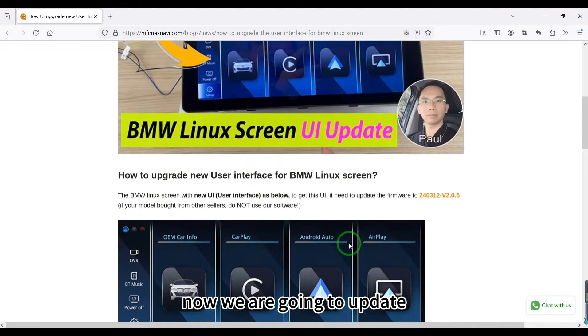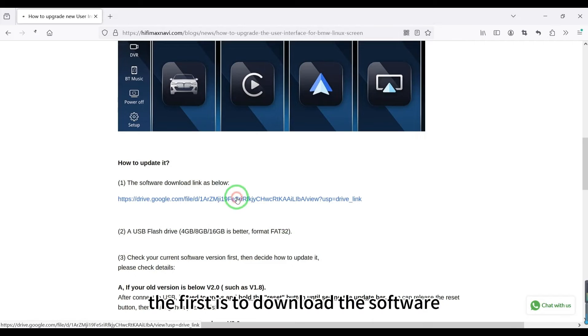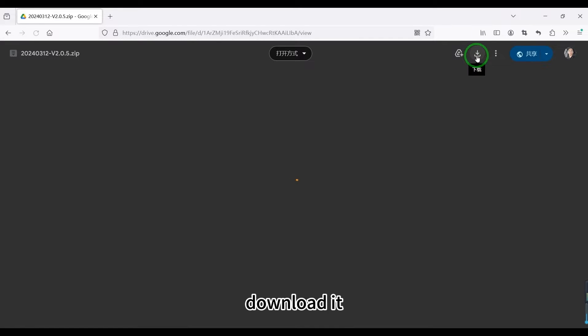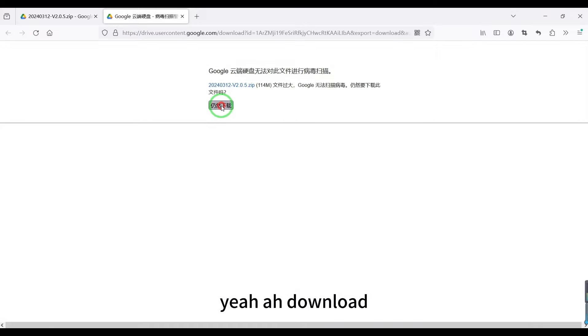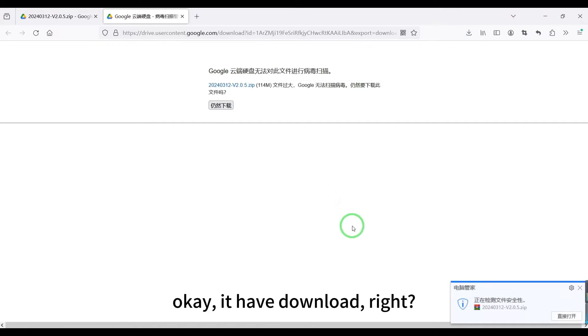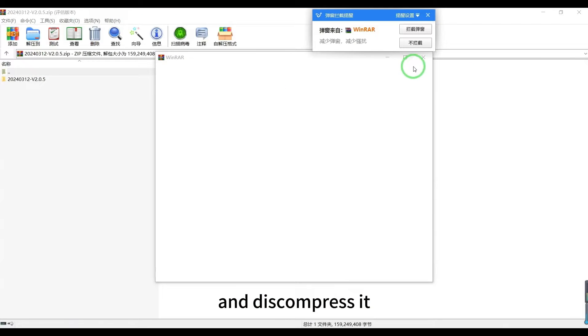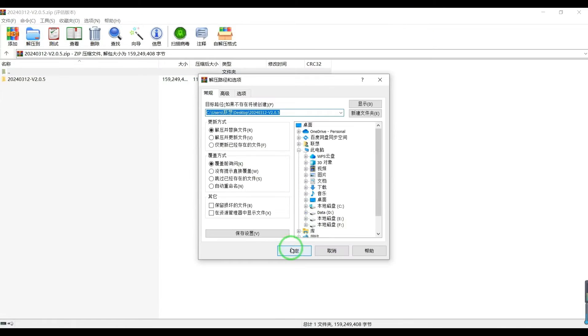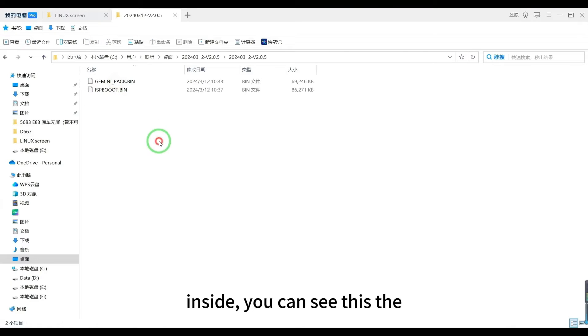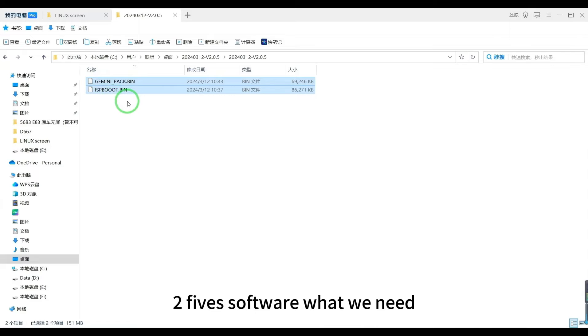Now we are going to update. The first step is to download the software — download it here. Once it has downloaded, decompress it. Inside, you can see these are the two software files we need.